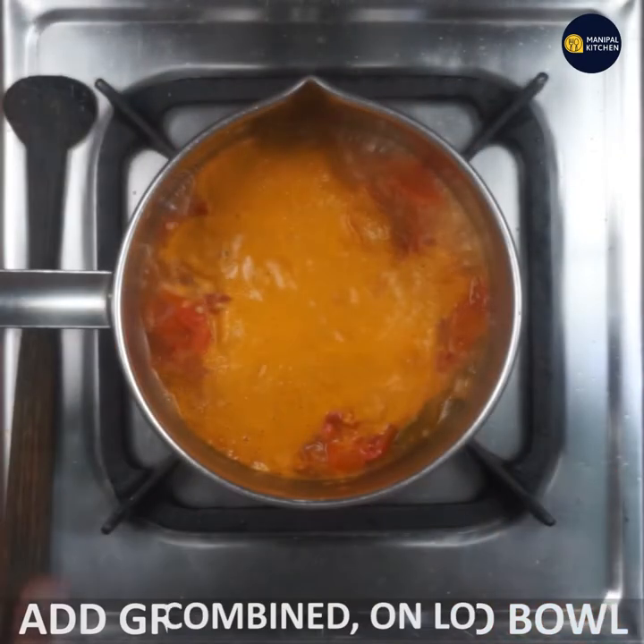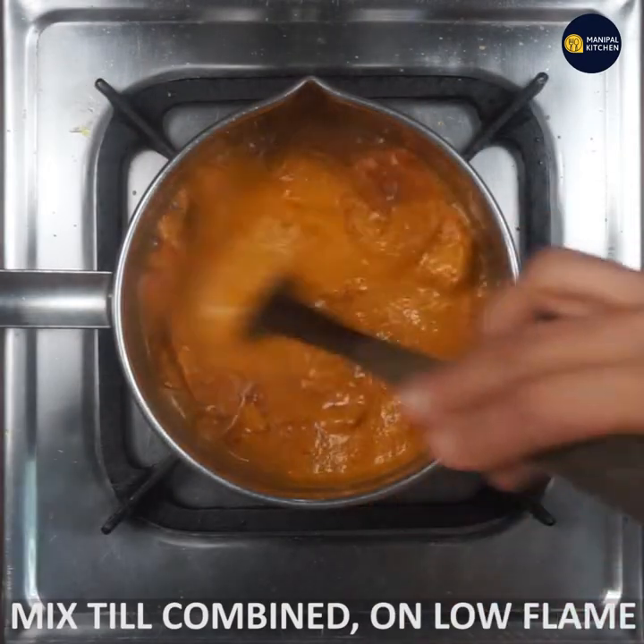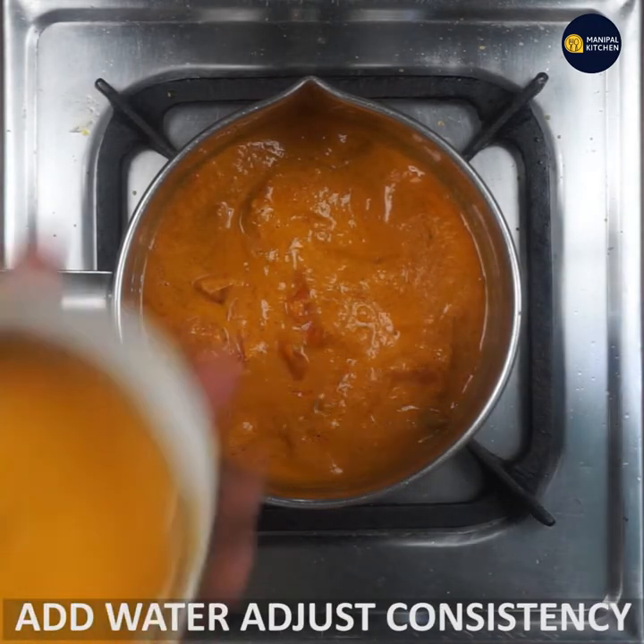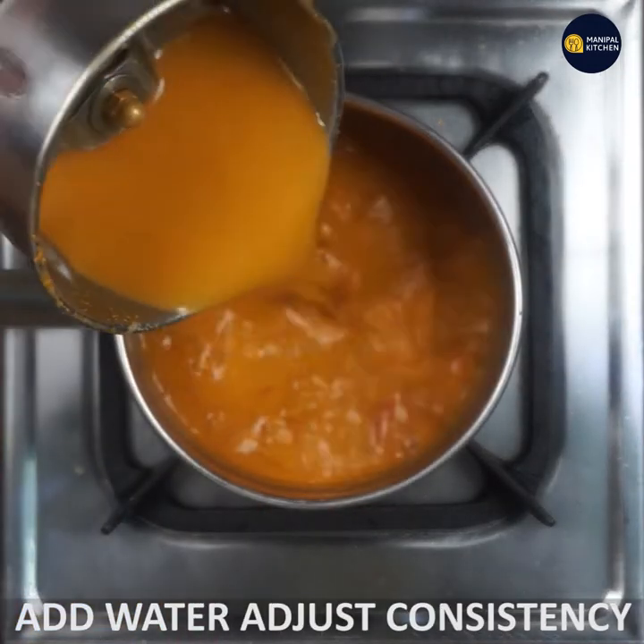This is 12 liters of powder. Mix the sauce and make it clean.